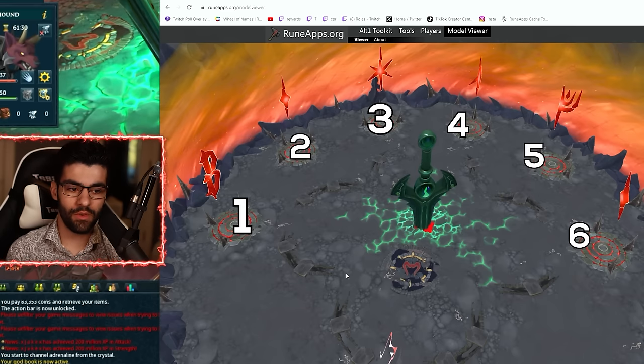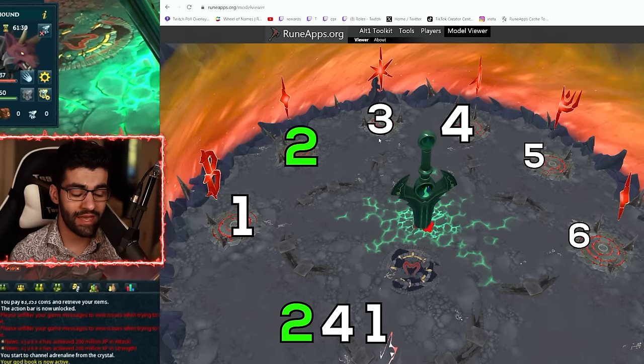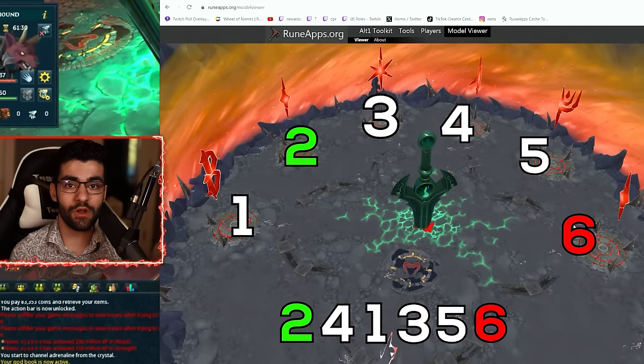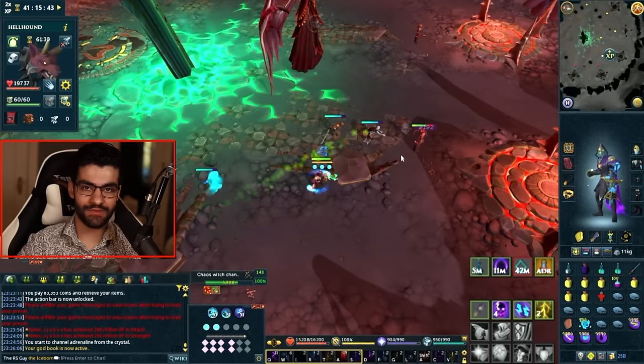I've labeled all the pads on screen one through six, and the order we're going to be doing is as follows: we're going to start at pad two, then go to pad four, then all the way back to pad one, then three, five, and finish off with six. The most important pads in this order are starting with pad two and finishing with pad six. Finishing with pad six is important for the last phase of the boss fight, and starting with pad two ensures we have a nice easy time the rest of the way.